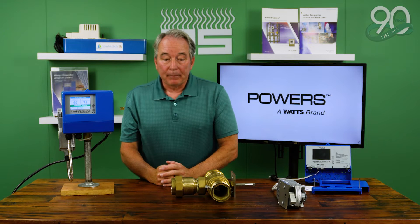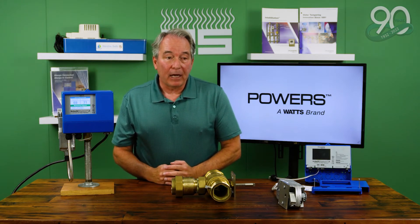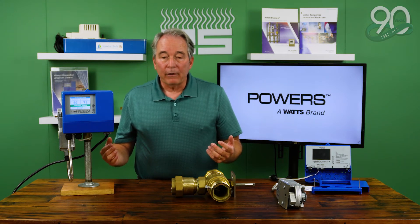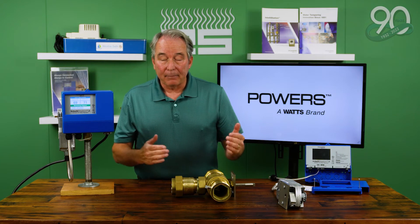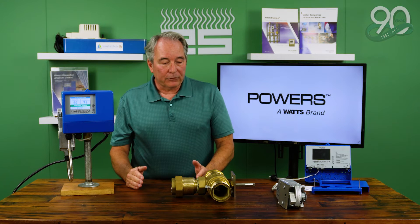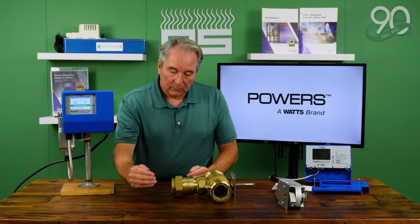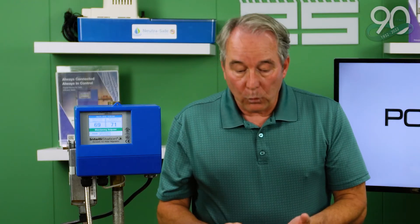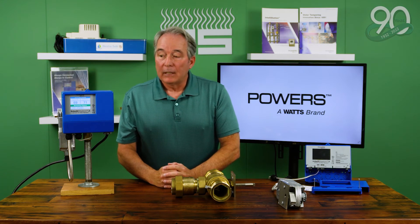One of the things we're running into — and it's good that we have it — is the Powers Select-It tool. As we're getting calls to replace valves that are already installed, we're able to reach out to facilities, get some fixture counts, and give them a report from Powers that provides their peak demand. In many instances, we're moving from an existing two-inch valve down to a one-inch valve — one, less cost for the building; two, better performance because it's properly sized.